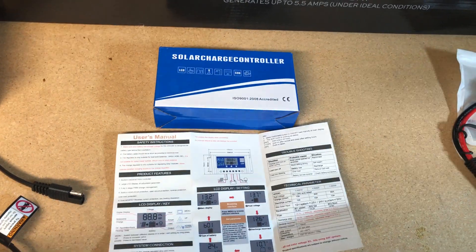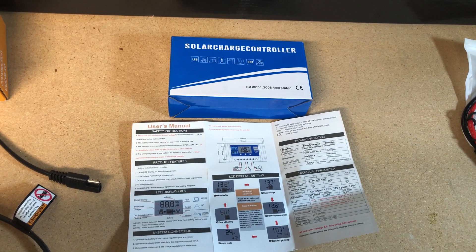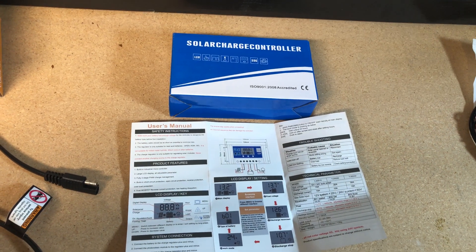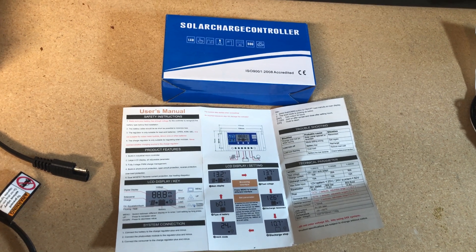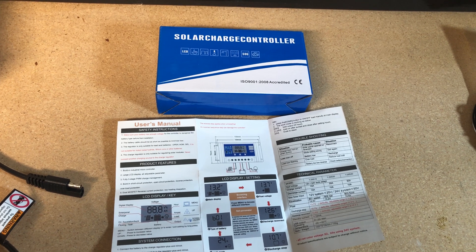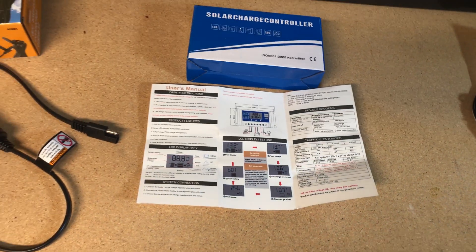I should have shown this probably first: you need a charge controller. You have the solar energy coming off the panel, coming out that SAE connector, and then you need to plug it into some kind of charge controller so that you can regulate the voltage and charge your battery. Here is a very inexpensive charge controller I got on Amazon — it was about $20.